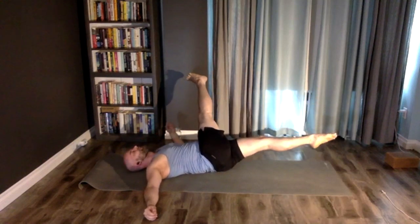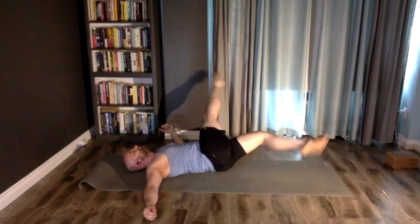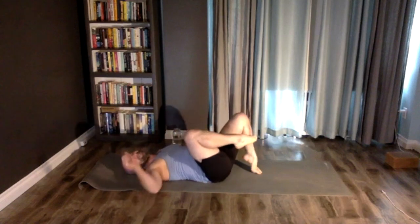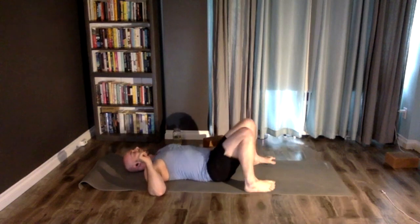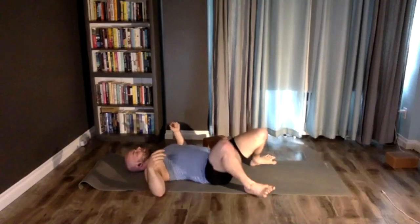Here's a new one I haven't done before: straighten out the legs and split them like scissors. Then set your feet wide and sway the knees.